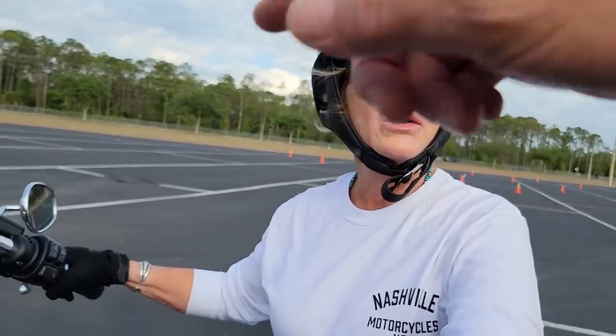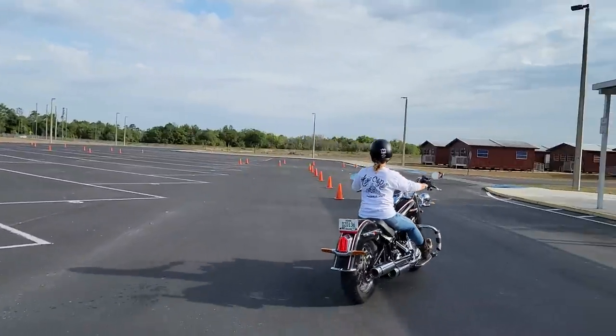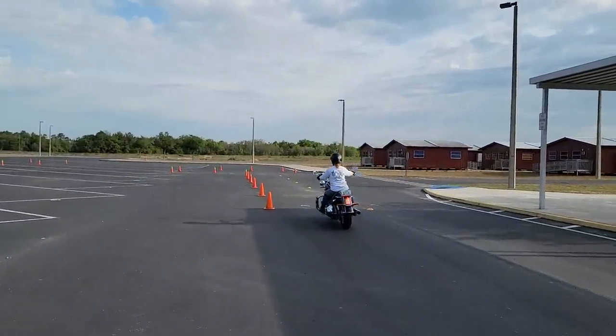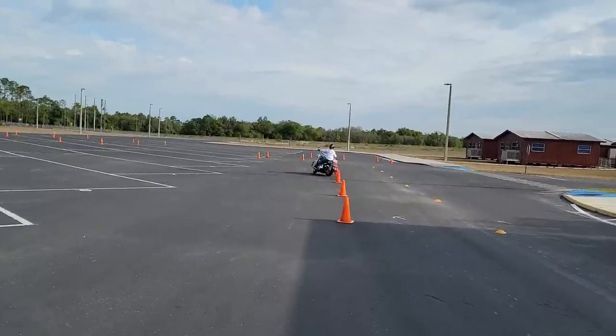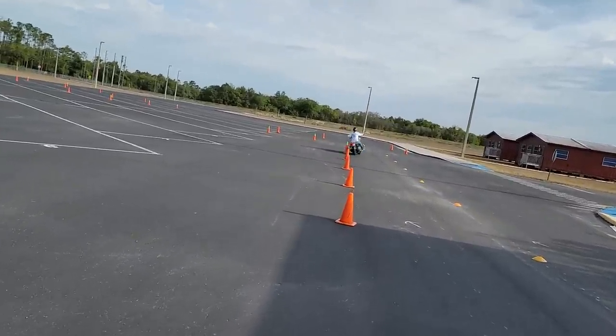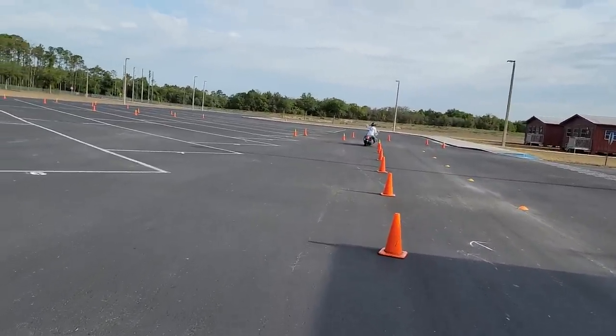That was like a hundred percent better. Here it is from a different angle. She's actually starting to dip the motorcycle. Remember, that dip is important — it's going to help you avoid obstacles, just like she's avoiding obstacles here. The U-turn gets down to about 24 to 25 feet.